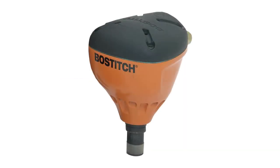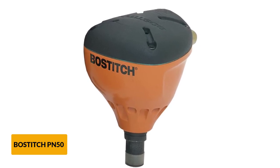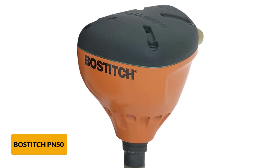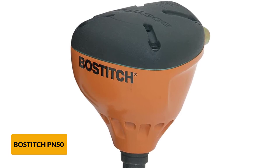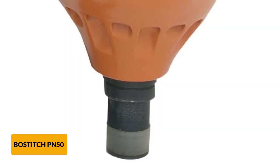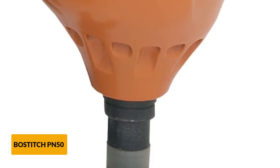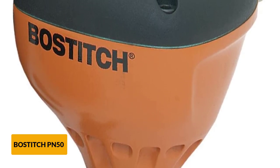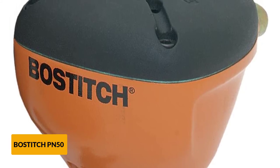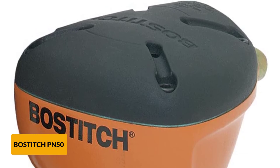At number 4: the Bostitch PN50 Palm Nailer. If you want a basic, inexpensive palm nailer with a lot of punch packed into a compact package, look no further than the Bostitch PN50. This is an exceptionally compact model — actually considered a mini palm nailer. The handle has a great rubber overmold that provides grip and comfort, and adds some insulation to muffle vibrations. The 360-degree swivel connector for the air hose is a great feature we've seen on some higher-end models, and it lets the hose spin freely with gravity, keeping it out of the way. Believe it or not, it has the longest warranty of any palm nailers we reviewed — 7 years.